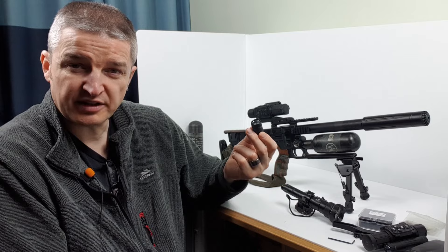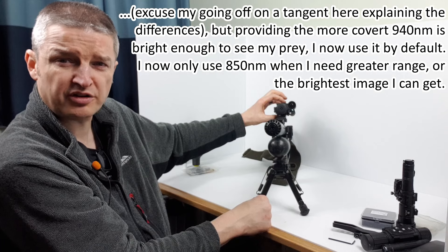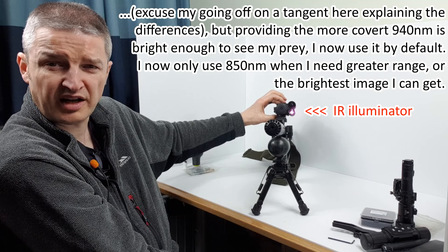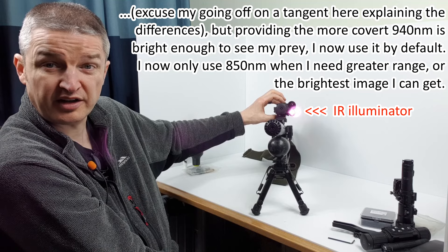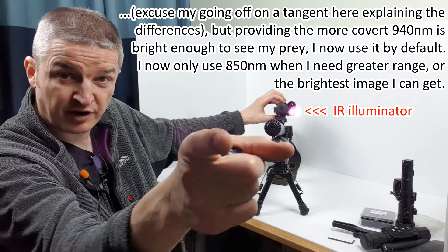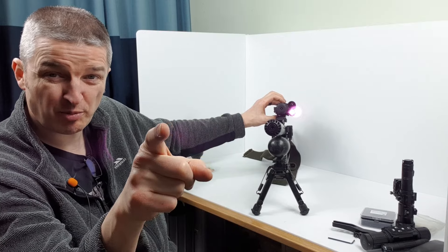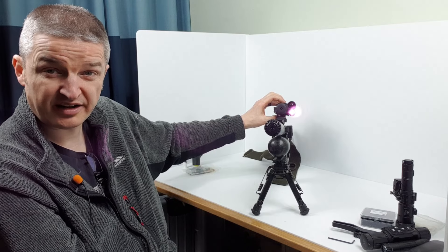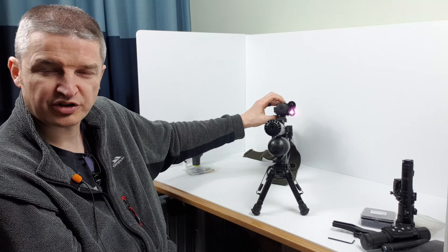I'm not sure how often 850 nanometer IR would spook prey, but if I switch this on to night vision mode - there you go, that's the telltale IR light. That's on level one, two, three, four, five - you can see it's getting quite bright. That's because this camera is a digital camera, and the digital sensor in the average mobile phone isn't much different to the digital sensor in a day-night scope.